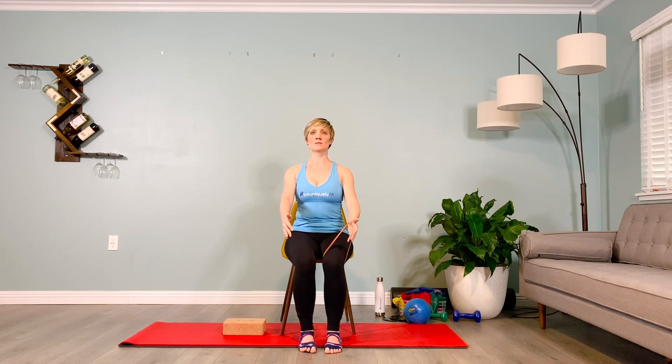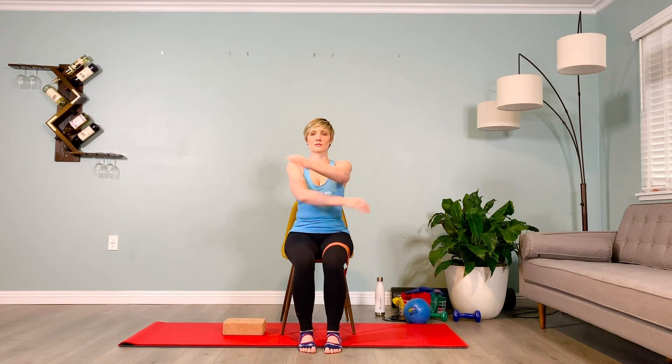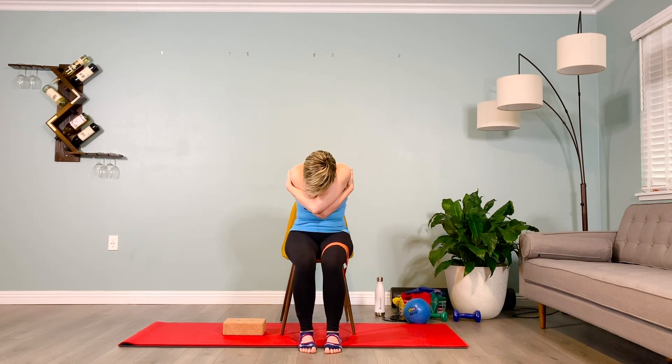After your last rep, rest and keep the band where it is. Cross the hands over one another in a bear hug, rounding forward in the upper back, releasing the serratus anterior. Inhale into the upper back and exhale to drop deeper into the fold of the upper thoracic spine.